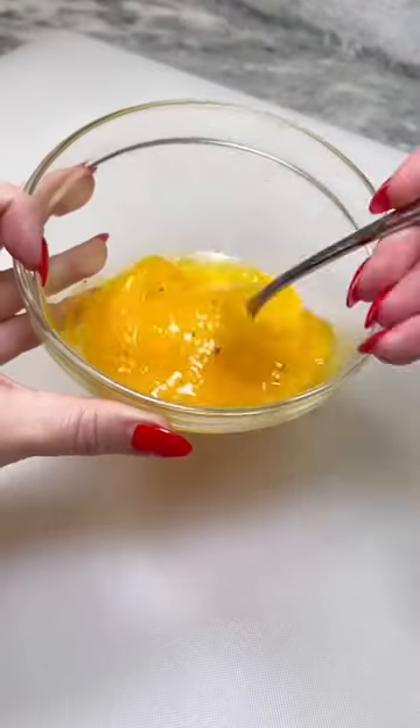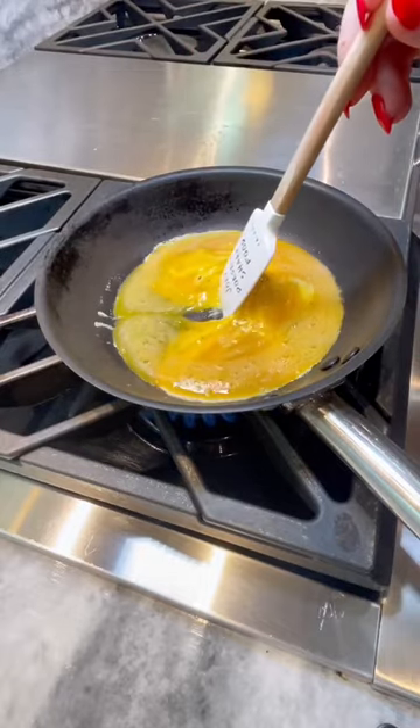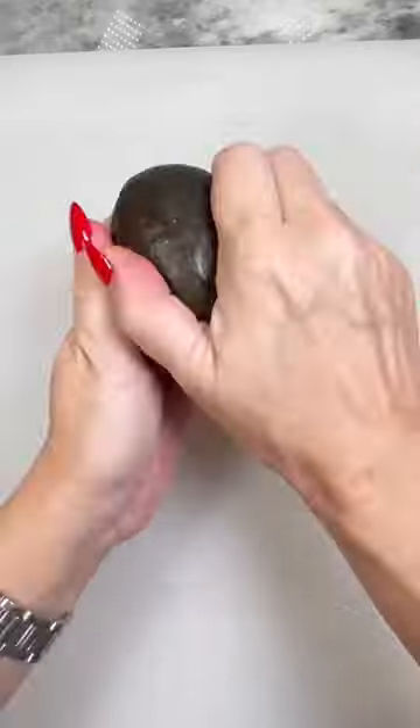Meanwhile, crack two eggs in a bowl, season and scramble. Melt some butter on low heat in a non-stick skillet. Once foamy, add your eggs and move constantly until almost cooked through.